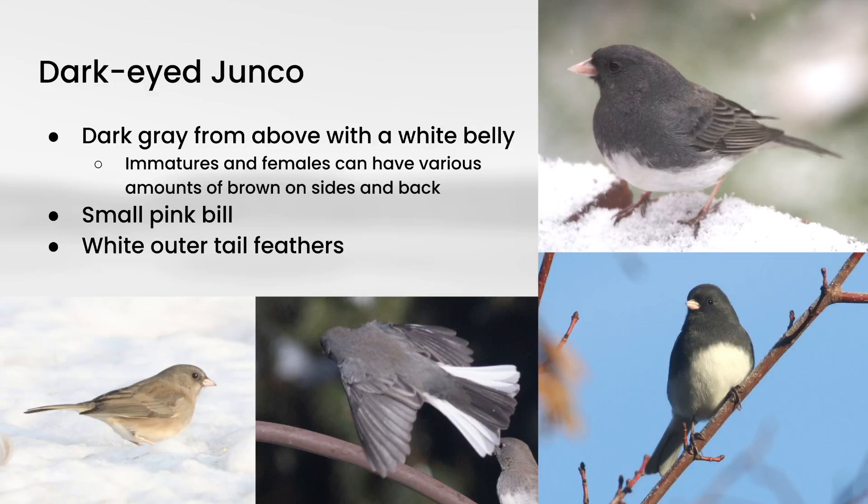First up is Dark-Eyed Junco, and we talked about these in a previous video. But despite the name Junco, these actually are sparrows. Their plumage is a little bit different from what you traditionally think of as sparrows. The classic form is kind of dark gray on the upper side, white on the belly, and they have a small pink bill and white outer tail feathers. The immature and female birds can also show a variable amount of brown in the plumage, and not just that dark gray color.